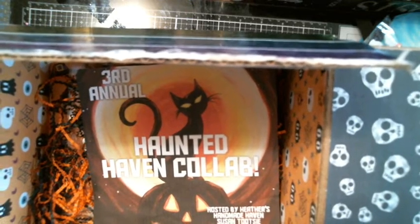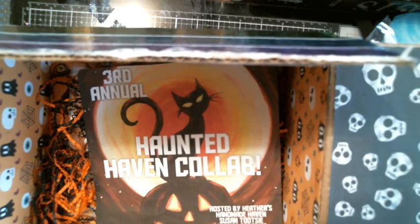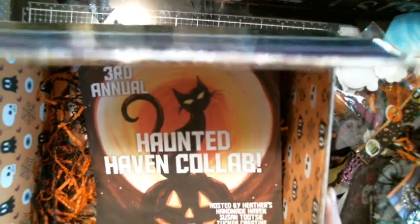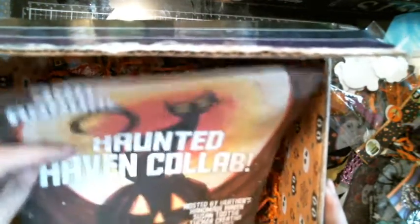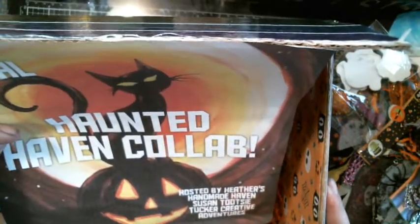Hi everybody, this is Tina from Tina's Messy Crafty Life. How are you? I hope you're good. I am here with the third annual Haunted Haven collab hosted by Heather's Handmade Haven, Susan Tootsie Tucker's Creative Adventures.